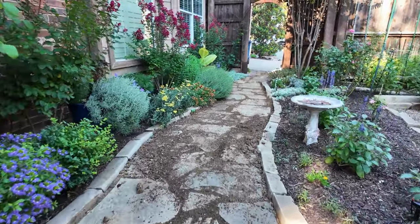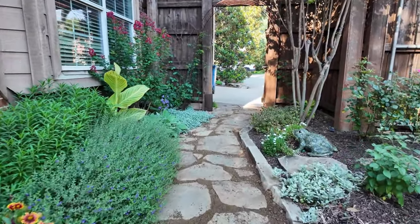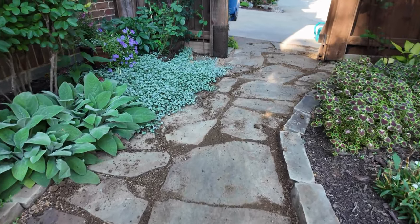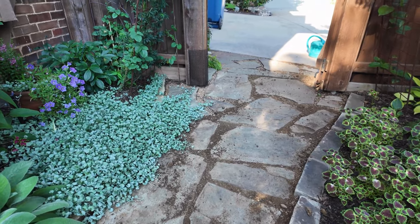When dirt gets in there, it just starts to look messy. As we come down and start to see the granite kind of fill it out, it just looks a little neater and it's a lot smoother. If you want to see more of the backyard, go ahead and tune in to the backyard tour right here.